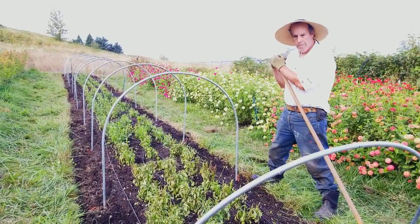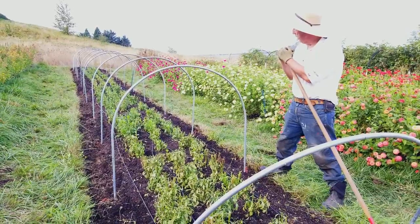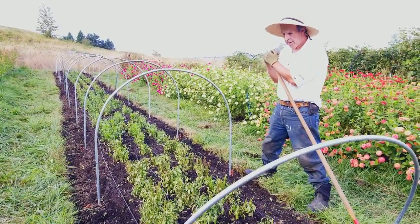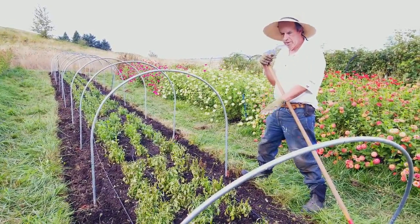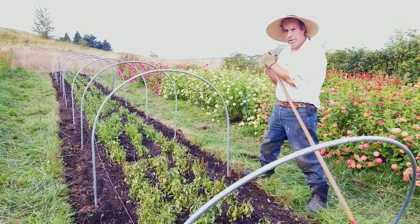What we did is we came and we topped these guys down to anywhere from six to eight inches, some of them a little lower depending on the variety. What we're trying to get down to is so that we can get a little bit of flush of green growth before winter sets in.